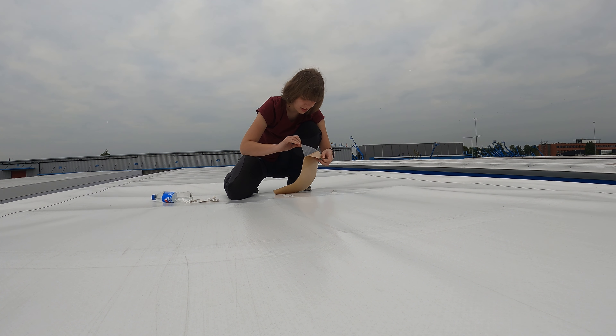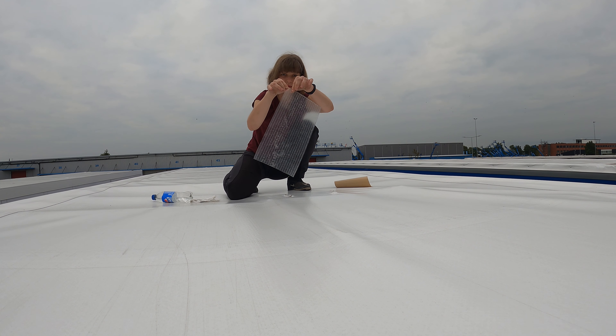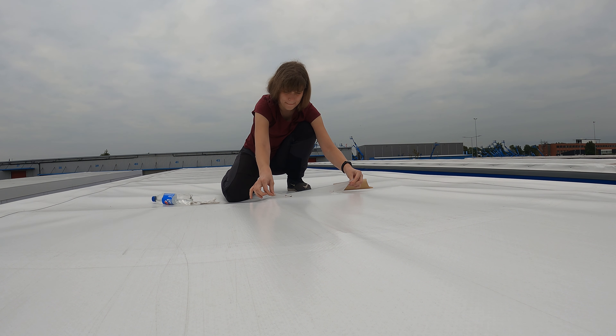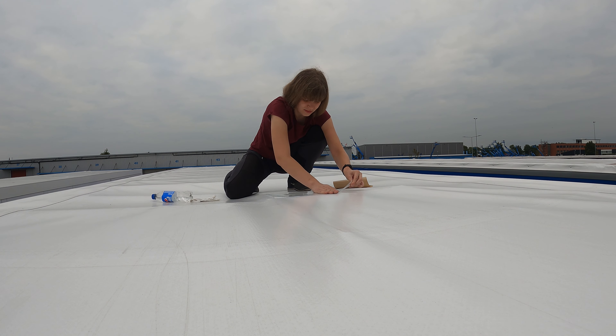After that I tried to position the patch so it covers all the holes and its edges are parallel with the trailer's edges. It's very important not to rush so you can place it without air bubbles.